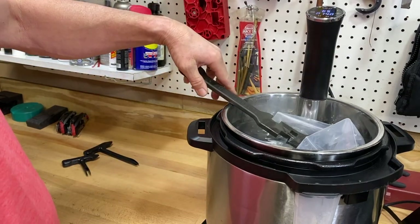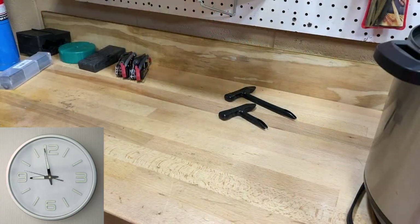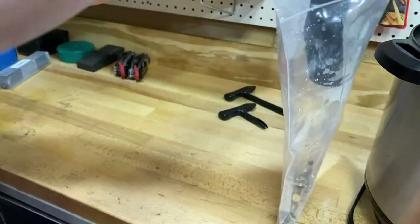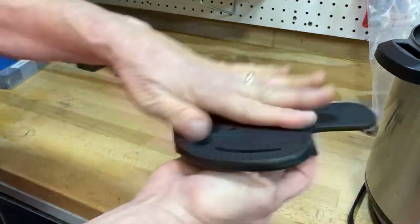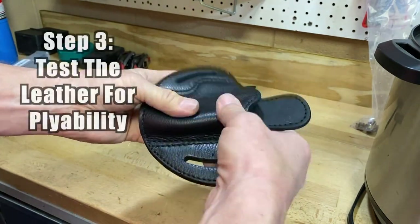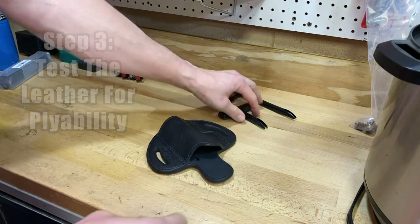We'll cook it for five minutes — be right back. All right, it's been five minutes, dinner is ready. Go ahead and pull this holster out. I spilled a little water on the way out, that's okay — they said no harm done. You do want to make sure things are pliable, and they are, so I am going to give this a go.